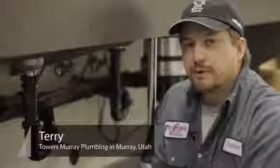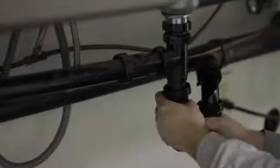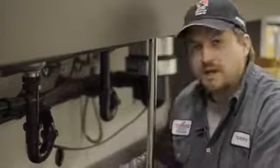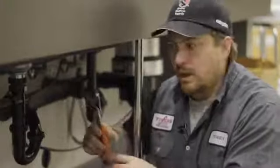I'm Terry with Towers Murray Plumbing, Murray, Utah. We're going to show you how to replace the drain assembly under your kitchen sink, typically for a double-bowl kitchen sink. First thing you'll need is a bucket to catch some water and a pair of water pump or channel lock pliers.